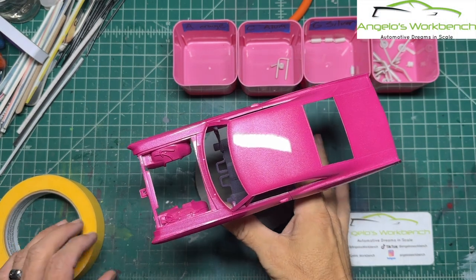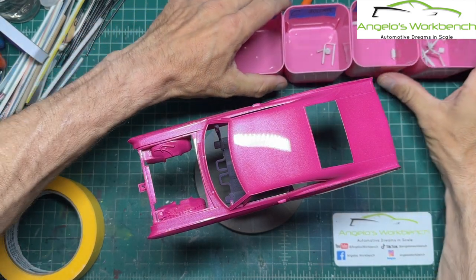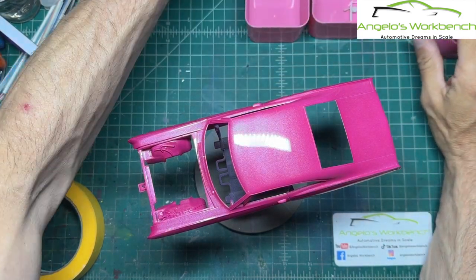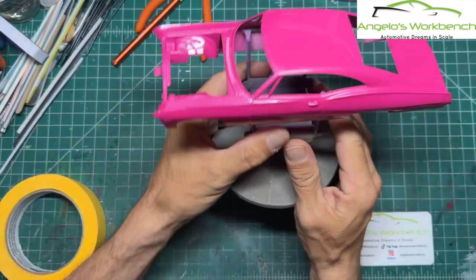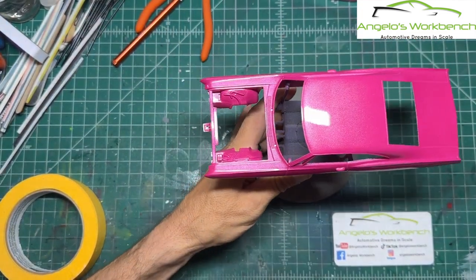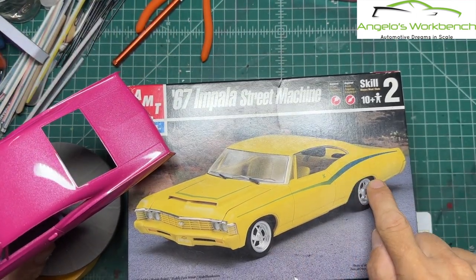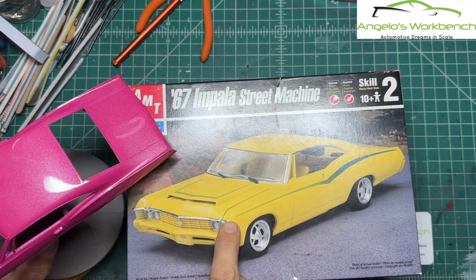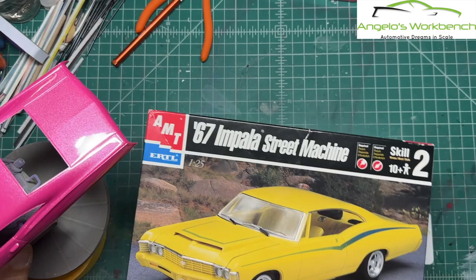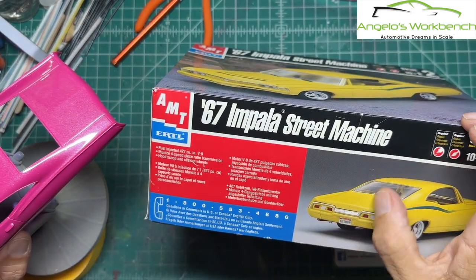The Impala is ready for its chrome trim. I left the door handles on — I had said I was going to shave the door handles, but I decided against that because I wanted to have some chrome trim. Looking at the box art, they chose to paint over all of the chrome trim. There's only chrome trim around the door, the window, a little piece on the front, a little piece on the back, and around the back window.